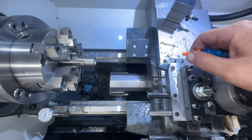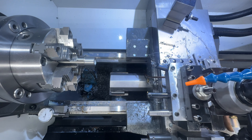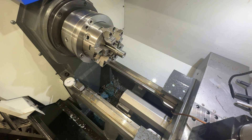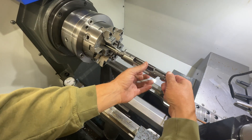We got the tenon cut, looks good. Next thing we're going to do is thread, so I'll turn on the coolant. Everything's all cleaned up and good to go.